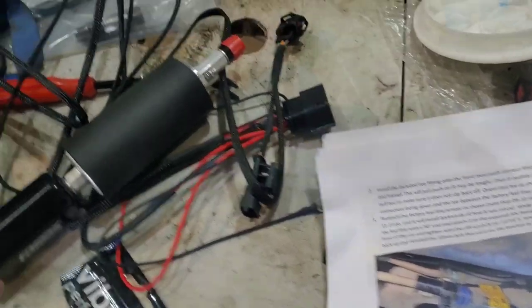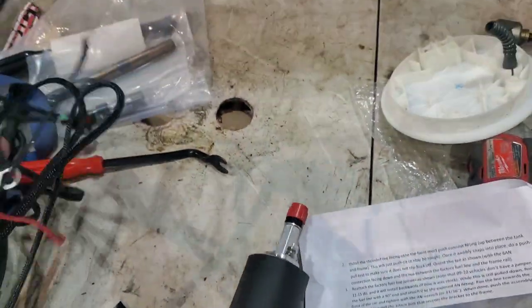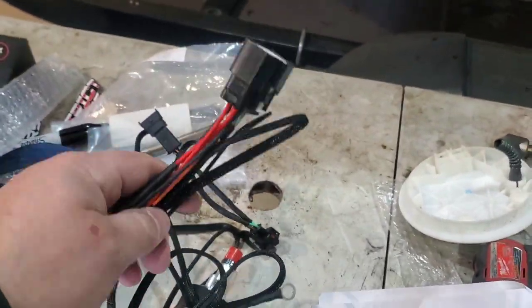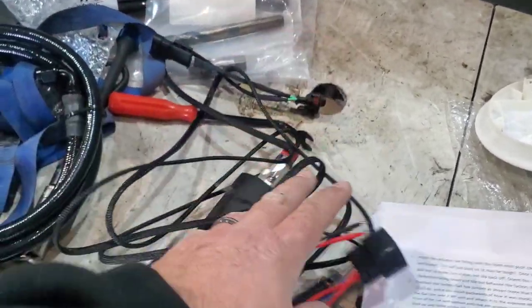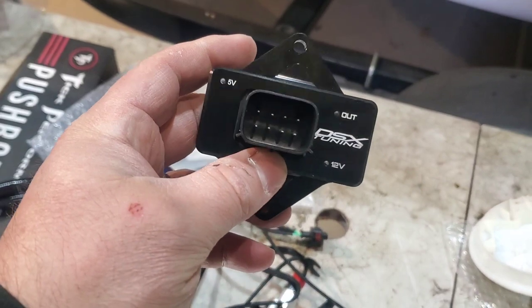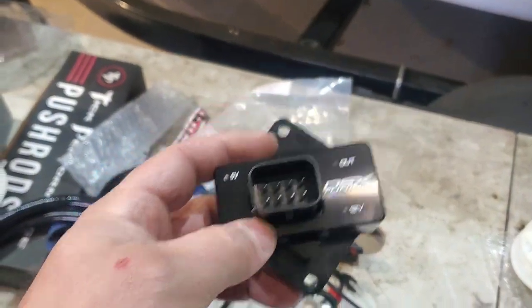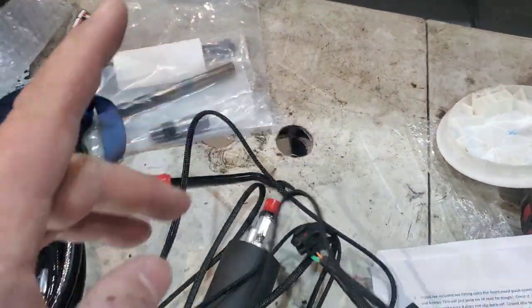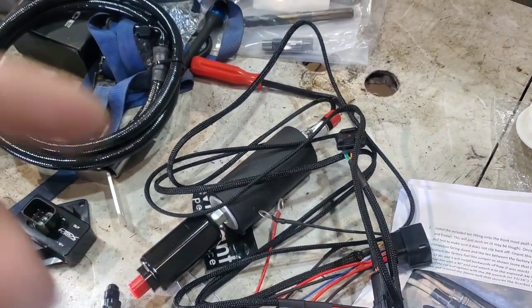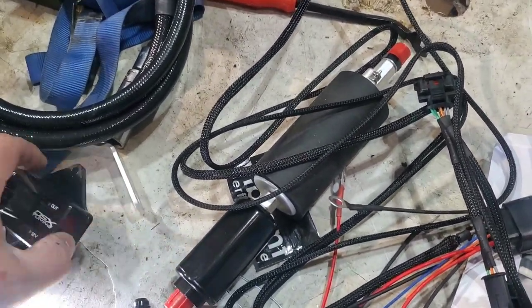Here's what comes in the kit. You got your fuel pump setup, the wiring — pretty much plug and play. This does not use a hobbs switch; it uses a controller. You have this here, and this controls when it turns on and off. This end plugs into the MAP sensor, so when it senses about 8 pounds of boost it turns on, and at about 6 pounds it shuts back off.